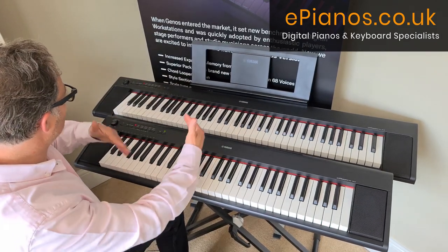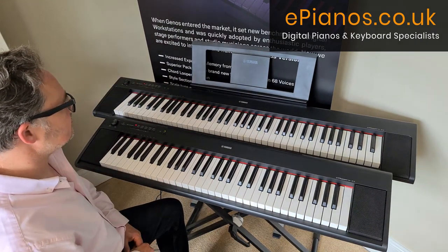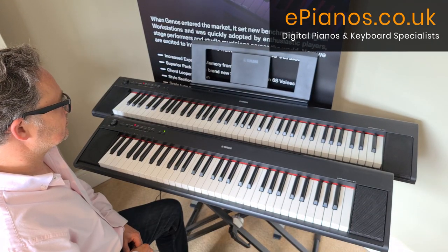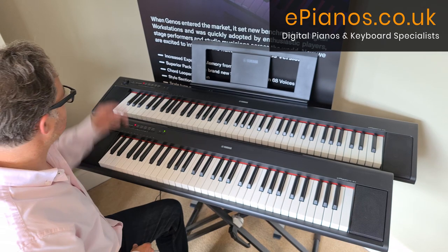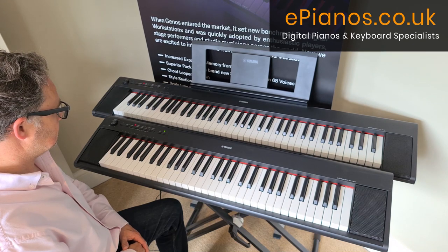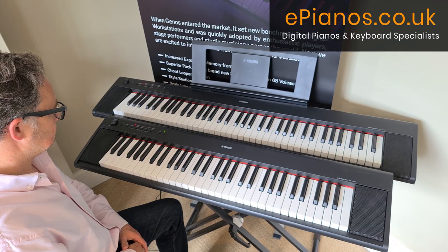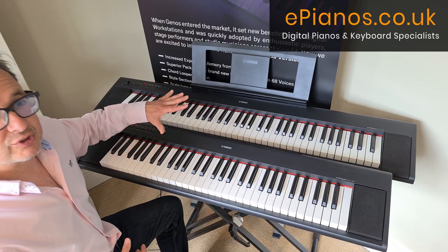If I play one of the demo songs on each one — here's demo song six on the MP12 — and now the same on the MP32 with a different song. So we've got 10 demo songs to choose from on each keyboard.